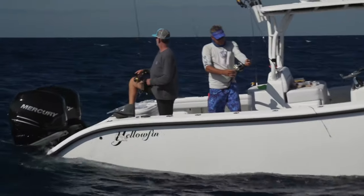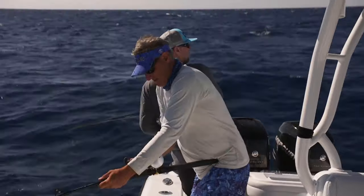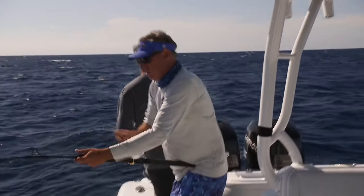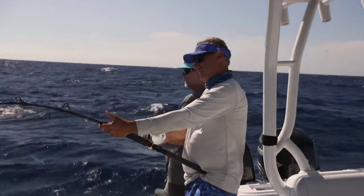I'll show you real quick — if I go back to a regular speed, look how hard it is to turn the handle. Back to one-to-one — boom, boom, boom. Use your tackle; it was designed to help, not hinder.